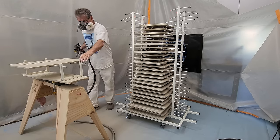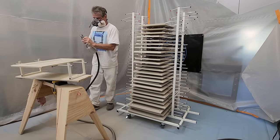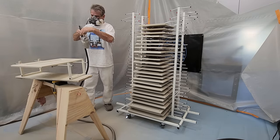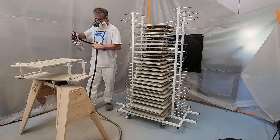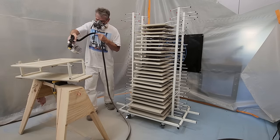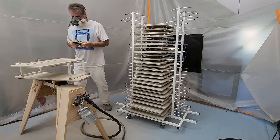Another benefit is that you spray your doors horizontally, which gives you a much more professional cabinet finish job. The door rack painter will also solve the ongoing storage problems most painters experience when painting cabinet doors.